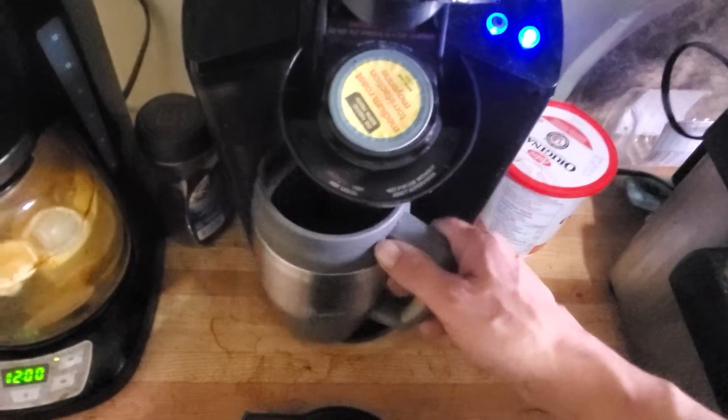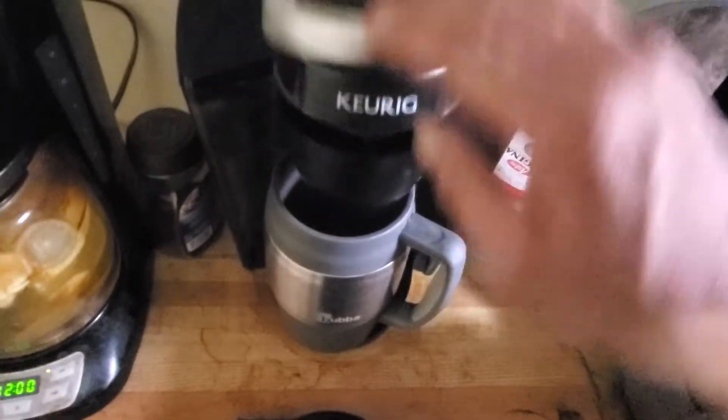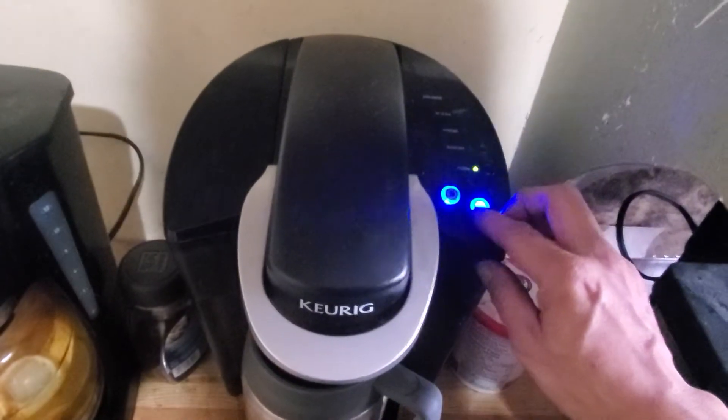Alright guys, thanks for joining me on this quick video. It's not going to be long. I just wanted to show you my Ghetto K-Cup Pod Dispenser. This is what I made.